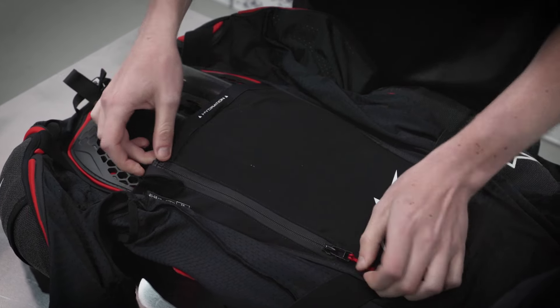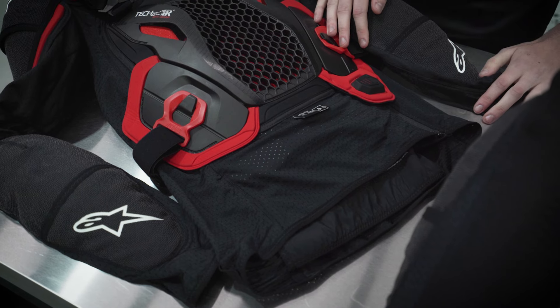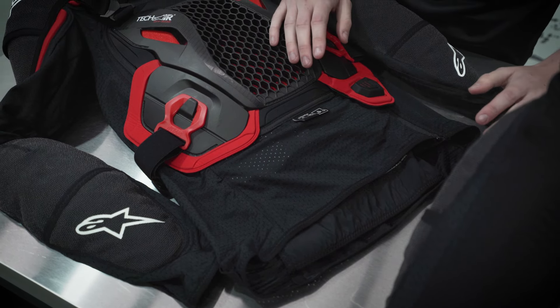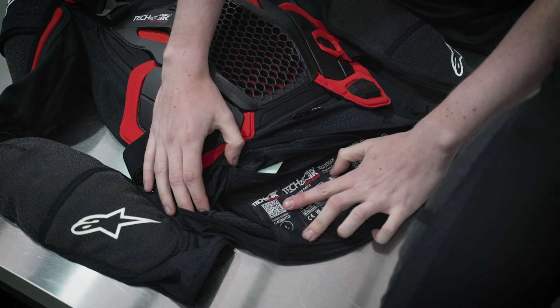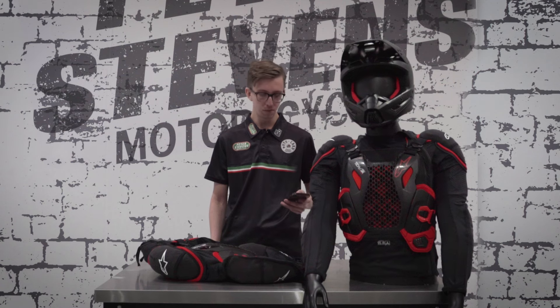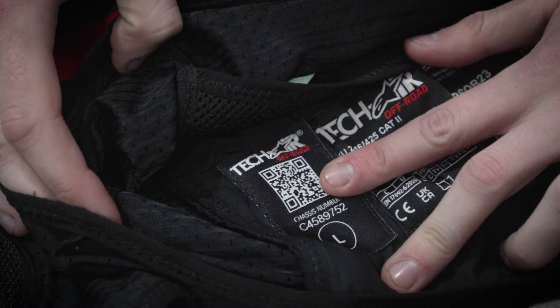Now that we've closed the vest back up, we need to flip it over and pair it to our phone. To do that, we need to scan the QR code located at the bottom of the jacket. In the app, hit the plus button, follow the prompts, and scan the QR code.